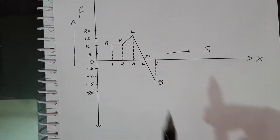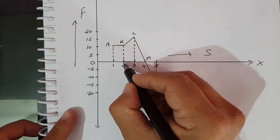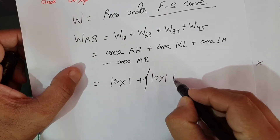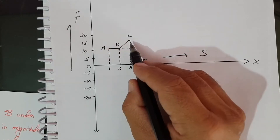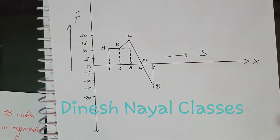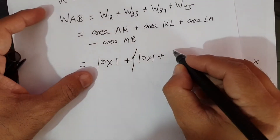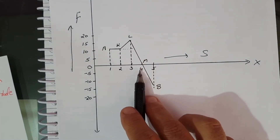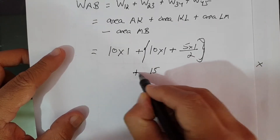Area under KL is divided into two parts: a rectangle of 10 into 1, plus a triangle with height 5 and base 1, so that's 5 into 1 by 2, which equals 2.5. Area under LM is a triangle with height 15 and base 1, so 15 into 1 by 2, which equals 7.5.